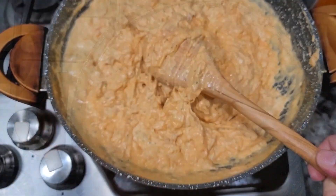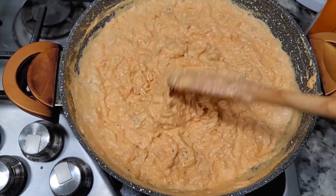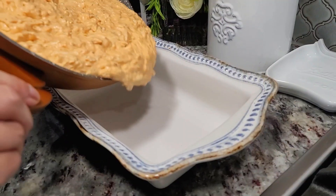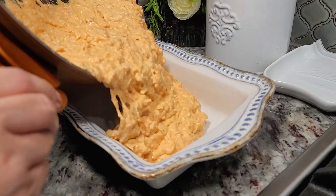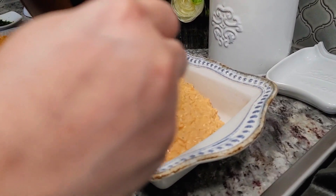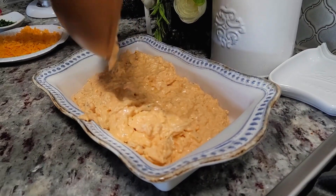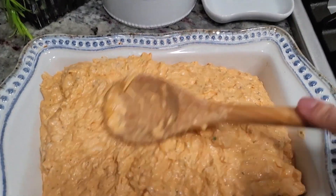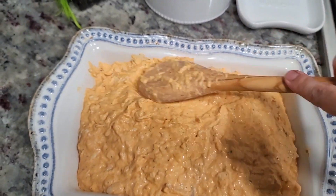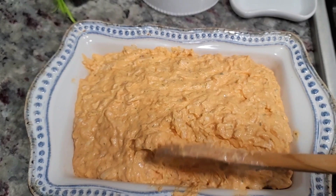It already smells so good. This is pretty much where I want it — shut off the heat. This is going to go into a small 1.5 to 1.75 quart baking dish; it's not a 9 by 13, it's smaller than that. You'll want to preheat your oven to 375 degrees Fahrenheit.